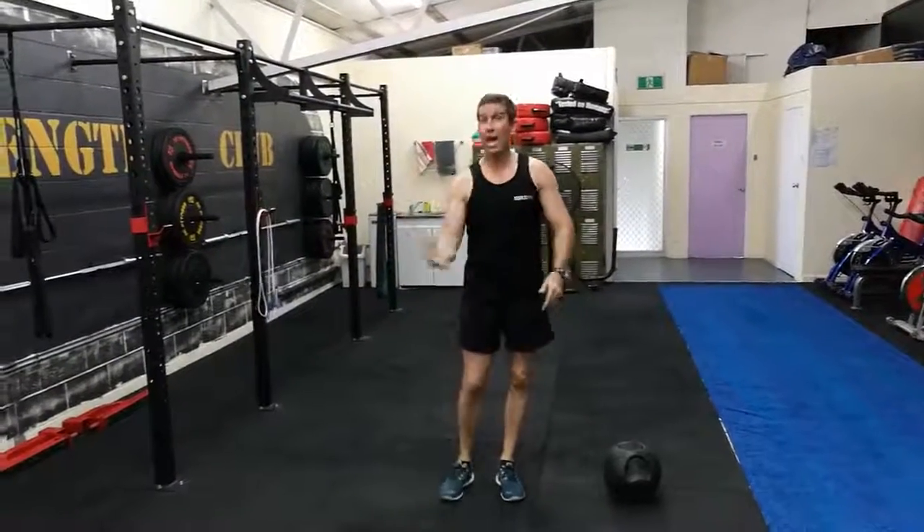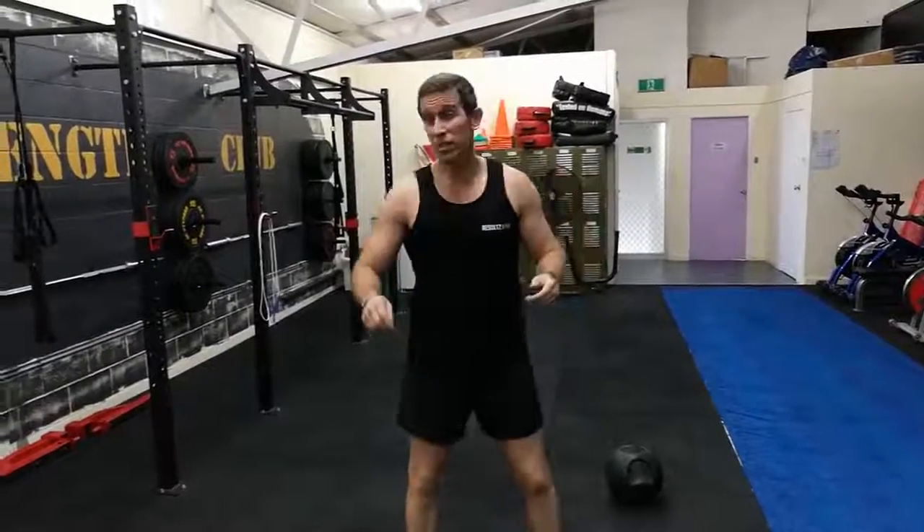Once you've finished that, guys, it's round after round after round. 20 minutes. Time it, do it with your mates, and enjoy it.